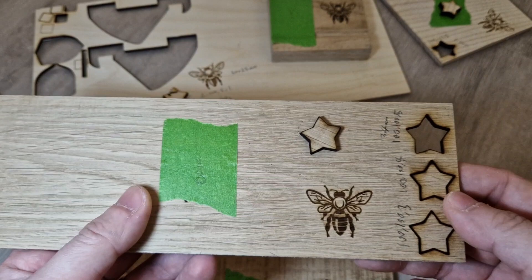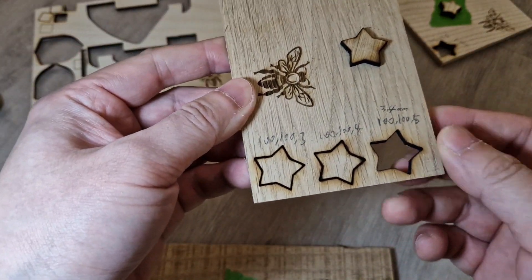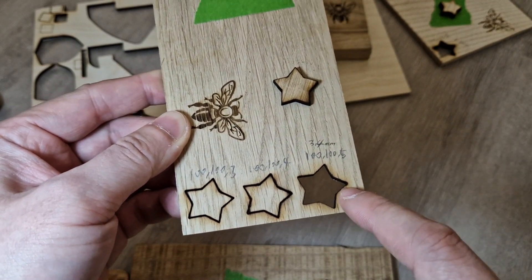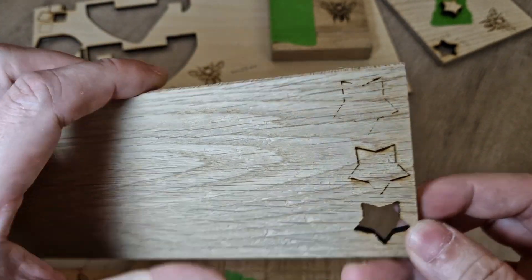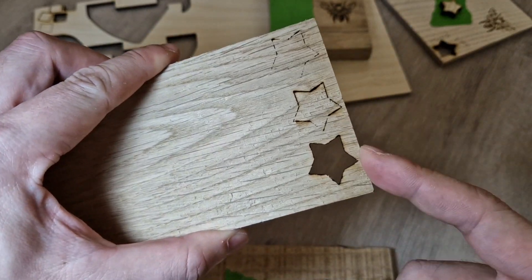This is oak as well, but it's thinner. I did a few attempts: three passes, four passes, and five passes to try to get a clean cut.